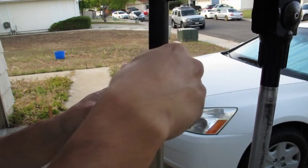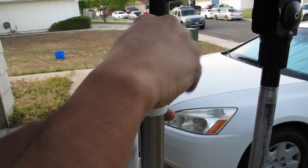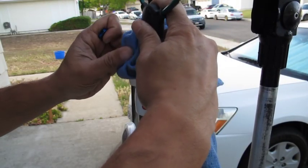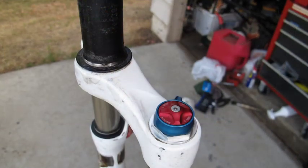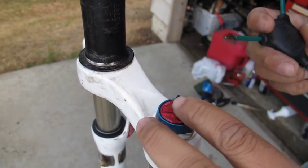First thing I do is go ahead and take the air pressure out — just put a rag over it and press on the Schrader valve.